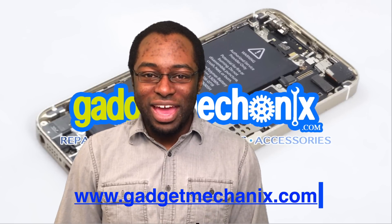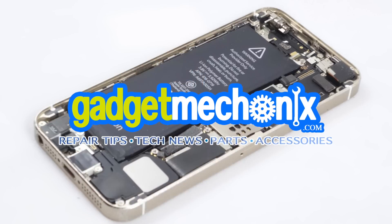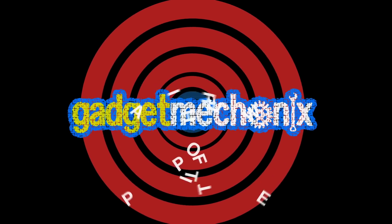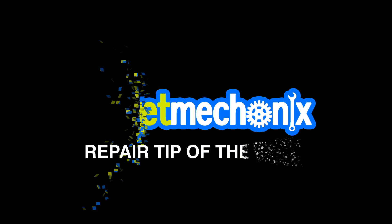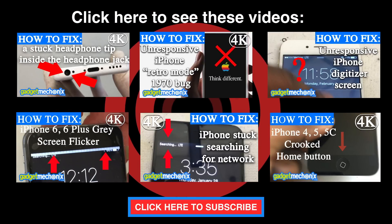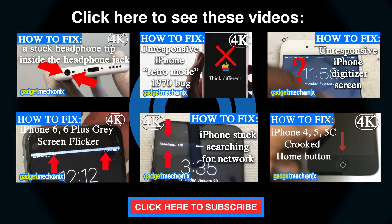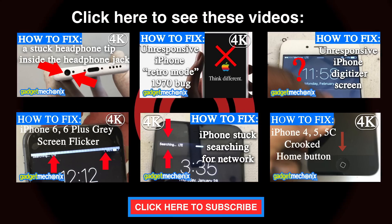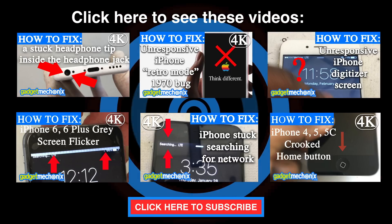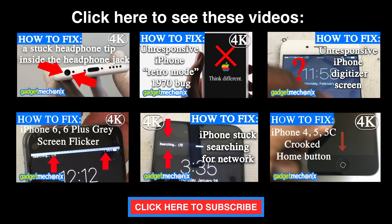Well, for now, that's all we have. Tune in next week for the next Gadget Mechanics Repair Tip of the Week. I'll see you next week. Thank you.